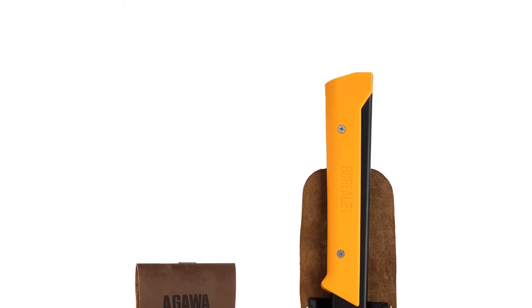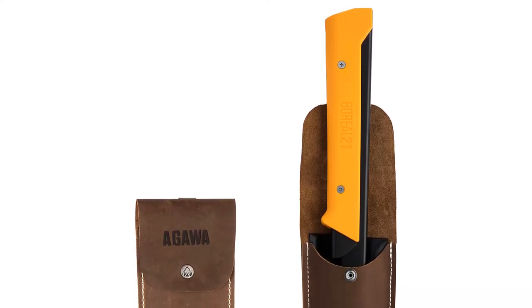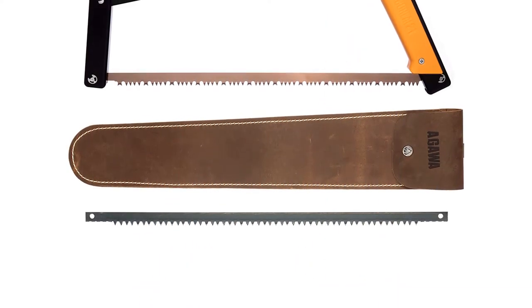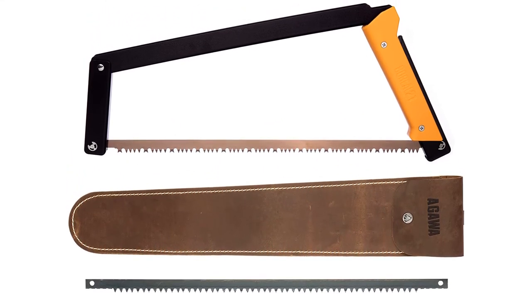That sheath also includes a shoulder strap if you don't have pack room to spare, so you don't have to leave it behind. For folks who don't need to cut firewood at the campsite, this is not the best option. Opt for a fixed frame model if you'll be working out of your garage. But if you're on the go and traveling, you'll love the Backwoods Kit.